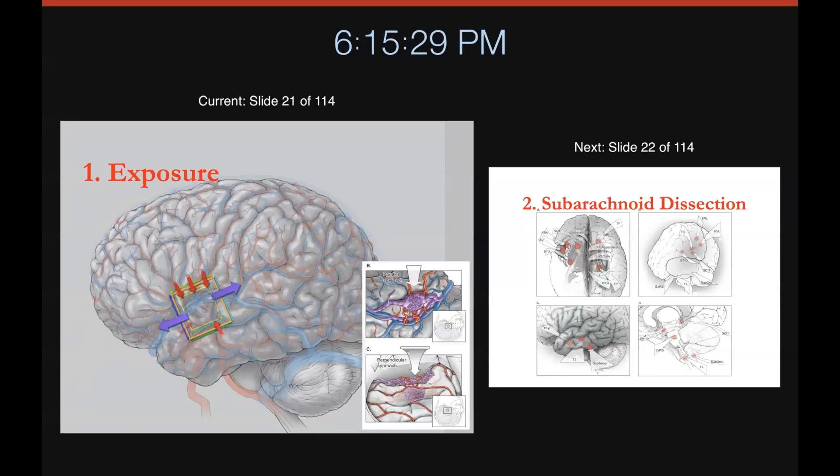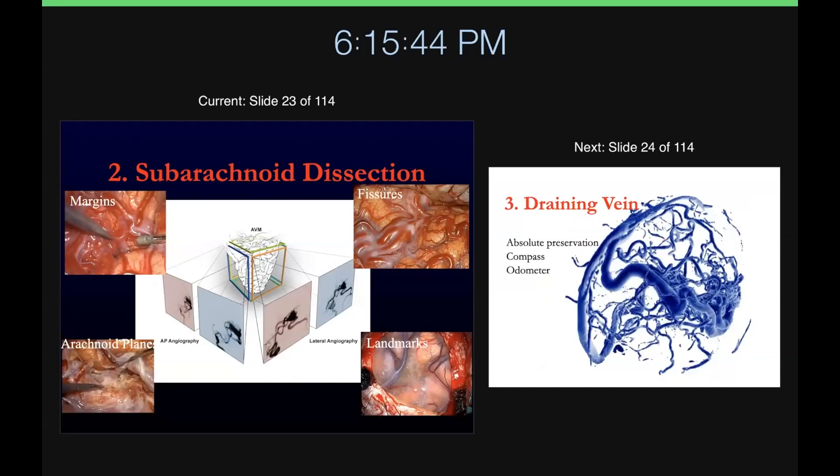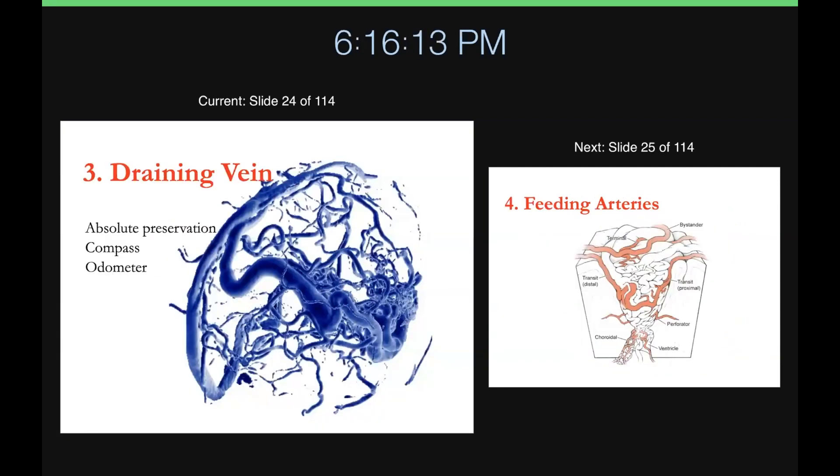The next step is subarachnoid dissection — this is really about opening up the fissures and spaces around the AVM, getting a sense for the arteries and veins, looking for the margins, looking for the planes. In the process, you're taking all of that angiographic anatomy that you've studied in advance and laying it out so you can correlate exactly what feature on the angiogram corresponds to what you're seeing in the surgical field. That really helps place you in space.